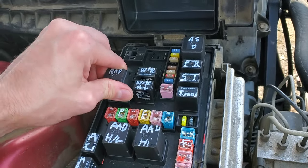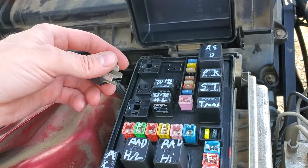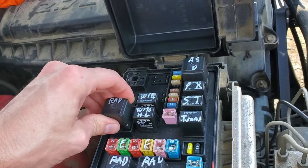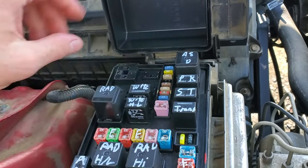Another troubleshooting step you can do is remove the relay and swap in another relay. If you have other relays of this type, you can swap them in. I would not advise to swap in this one — this is an important relay called the ASD relay, so you should leave that alone.